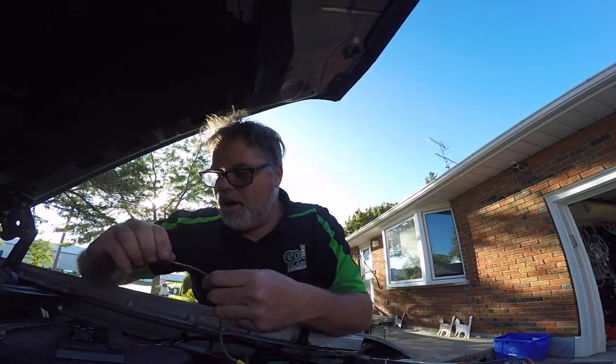Always put an inline fuse to the battery when hooking up your charge controller, just in case anything goes wrong. You don't want things getting messed up.